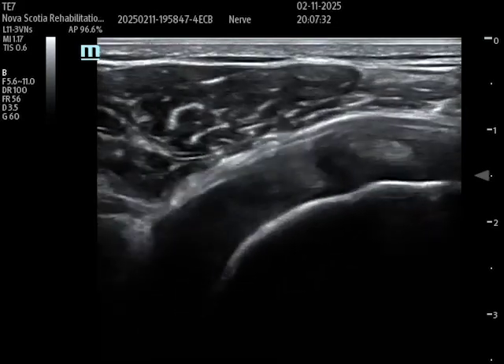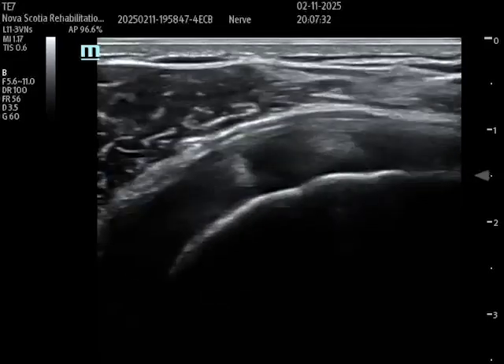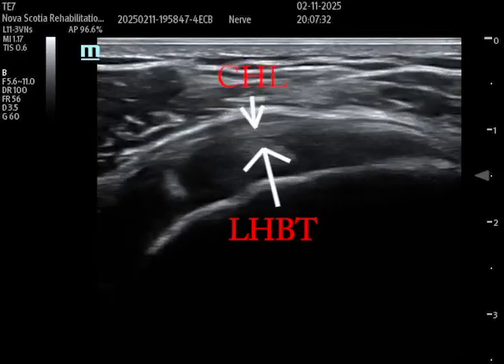I've now moved the probe slightly laterally. What I've identified is the subscapularis tendon, marked with the white arrow, with the overlying deltoid. Although it's not marked here, to the right of the subscapularis tendon that hyperechoic structure is the biceps tendon.